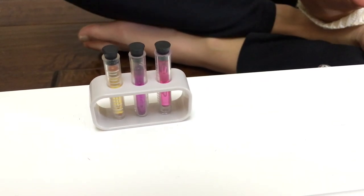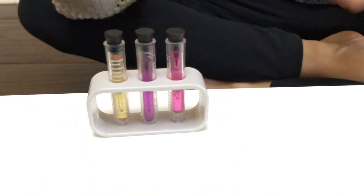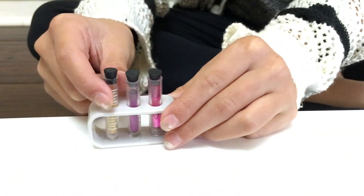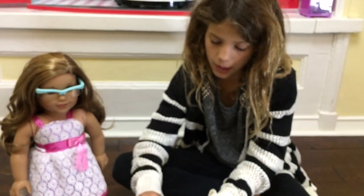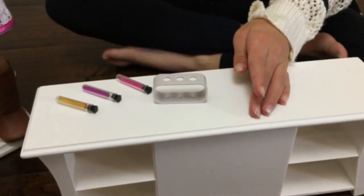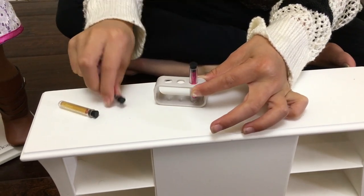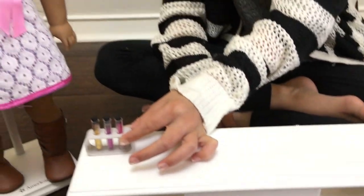Now that Leah's ready to experiment, she has to have test tubes. There are three test tubes with three different liquids in them. There's a yellowish liquid, a purple liquid, and a pink liquid. And there's also a little holder that has three little holes so you can put each one in. So she's ready to experiment.